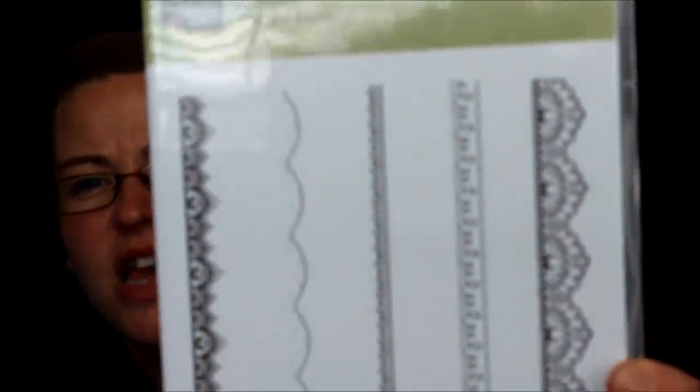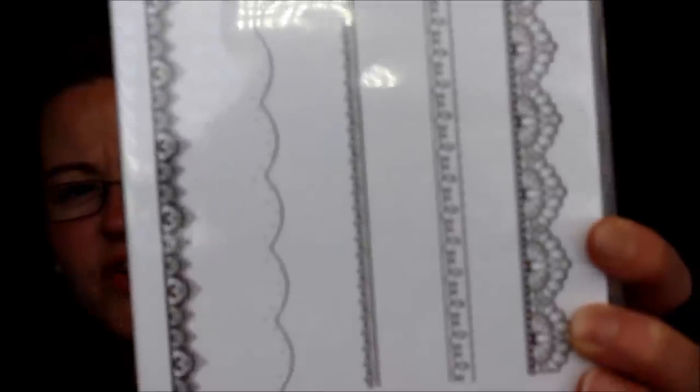Moving along — here's another celebration stamp set called Delicate Details. It's got fabulous different styles of lace and detail. You can do these as borders because they're all individual and it's photopolymer, so you can bend and curve them. I love that about photopolymer — you can manipulate them to not just be what they are; you can make the greeting curve or swizzle however you like.